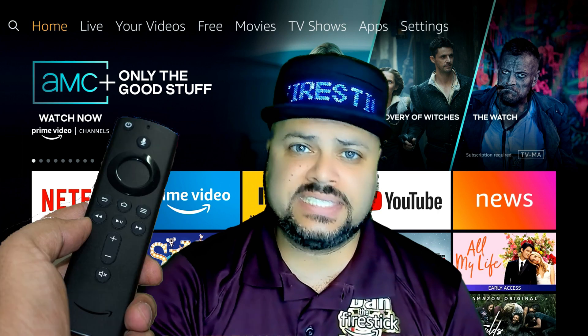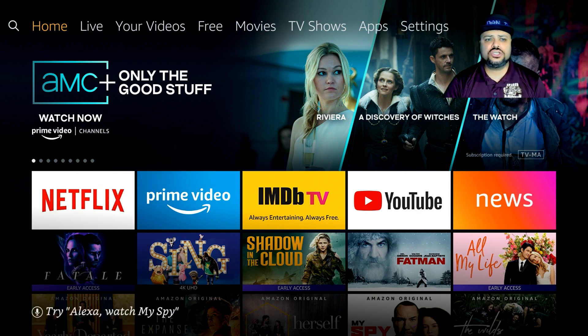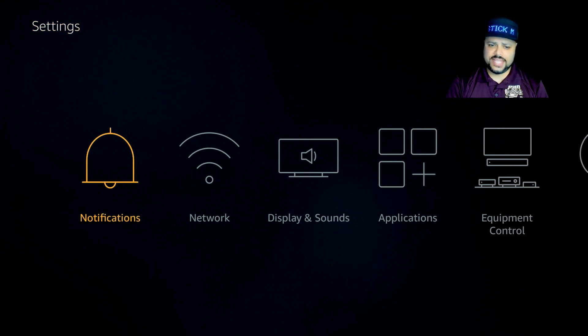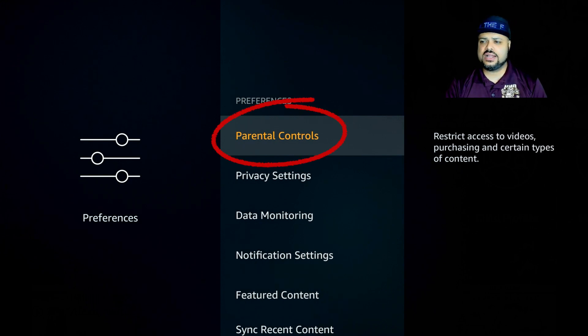Let's get started. Please hit your home button — that's the button with the little house on the remote — so we all start off in the same place. Once you do, go to the right to Settings, then go down and to the right to Preferences. Click on Preferences and then click on the first option that says Parental Controls.